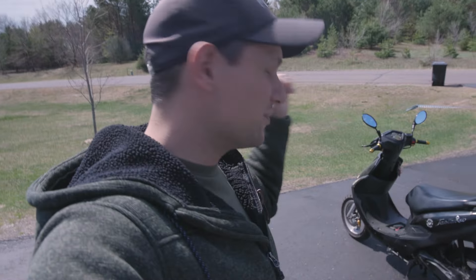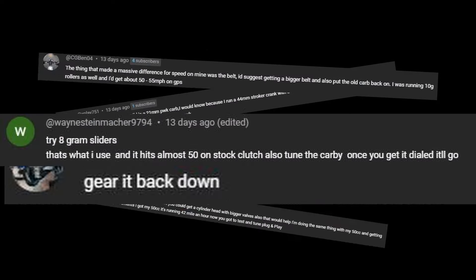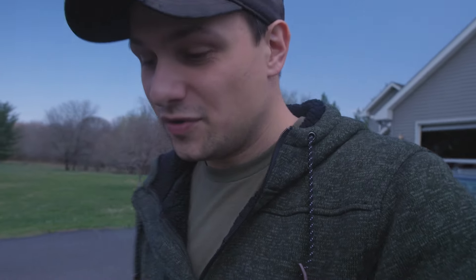Welcome back to the channel, everybody. Today we're doing another scooter video with the Tau Tau. In the last video, I asked you guys what I could do to make this scooter faster because, honestly, I'm having a little bit of trouble. You guys did not come up short with the answers to that question. I got a ton of comments explaining certain things I could be doing differently or things that I'm doing wrong in general. And then some of you suggested some other things.